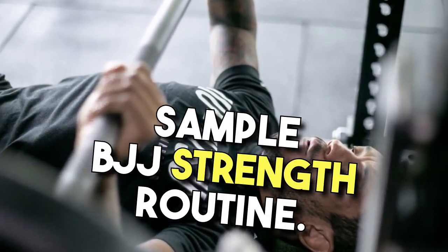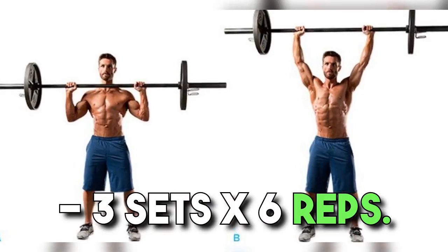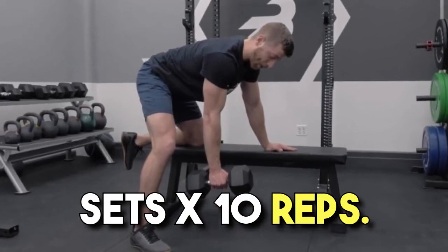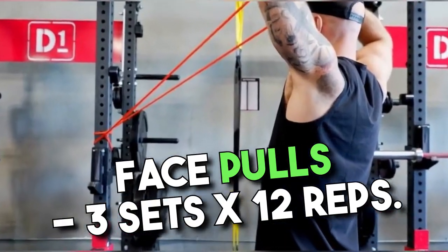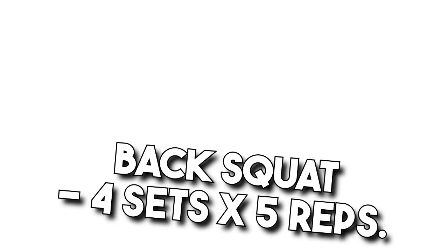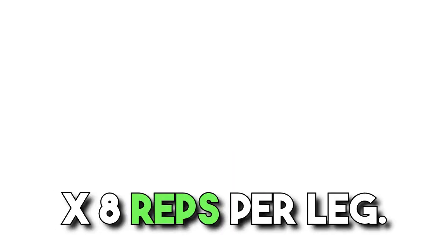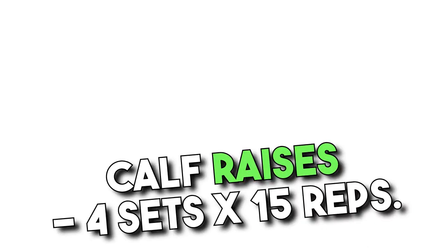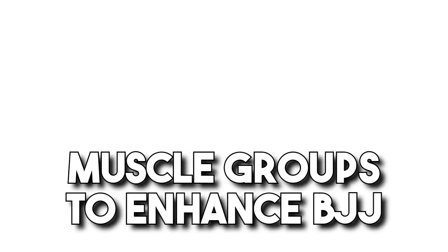Sample BJJ strength routine — a two-day strength training split. Day 1, Upper Body: Barbell overhead press 3 sets x 6 reps; weighted pull-ups 3 sets x 5 reps; dumbbell rows 3 sets x 10 reps; farmer's carry 3 sets x 50-foot carries; face pulls 3 sets x 12 reps; neck harness 3 sets x 10 reps. Day 2, Lower Body: Back squat 4 sets x 5 reps; Romanian deadlift 3 sets x 6 reps; weighted step-ups 3 sets x 8 reps per leg; Pallof press 3 sets x 8 reps per side; calf raises 4 sets x 15 reps; hip thrusts 3 sets x 10 reps. This routine addresses all major muscle groups to enhance BJJ athletes' physical capabilities.